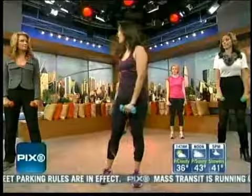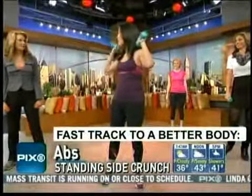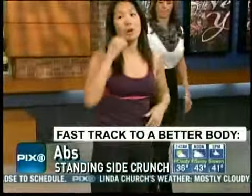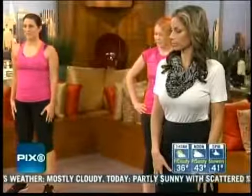The next trouble zone that we always hear all about at Fitness Magazine are abs — everybody wants flat abs. Abs are huge right now. Crunches and sit-ups will only get you so far, so let's abandon our weights. What you really want to work are your obliques, which are the side muscles here.